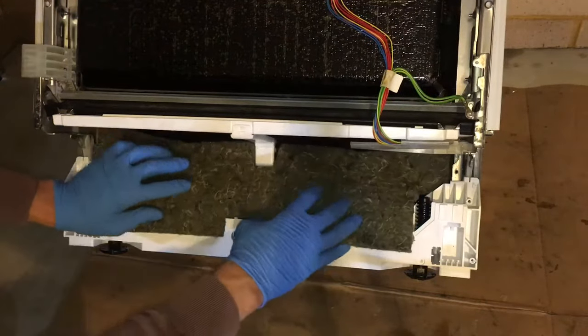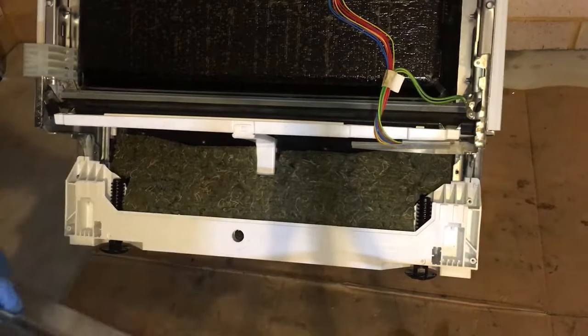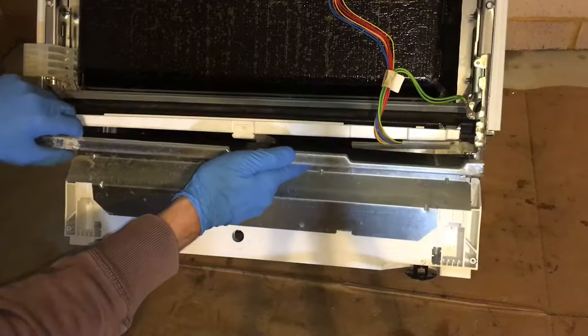Place the sound insulation back into its place and refit the service access panel.